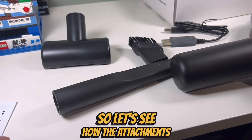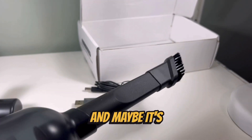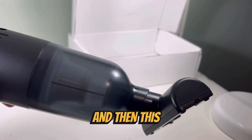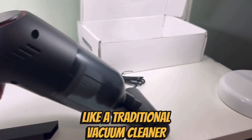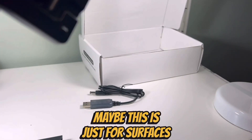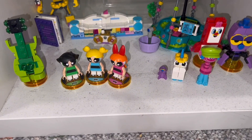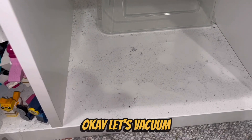So let's see how the attachments go. Here's the long attachment — maybe it's upside down — and it just sucks up like that. Then this attachment is like a traditional vacuum cleaner; maybe this is just for surfaces. So this surface here is really dusty. Let's see how this works. Ooh, look at all the dust! Okay, let's vacuum.